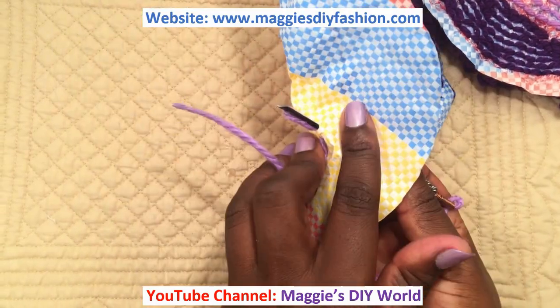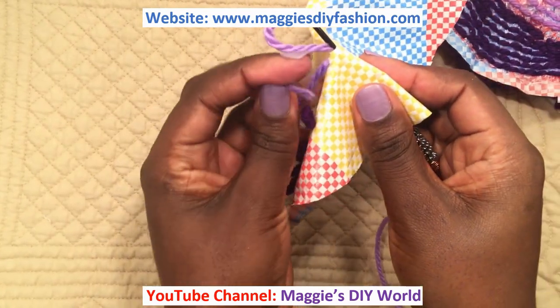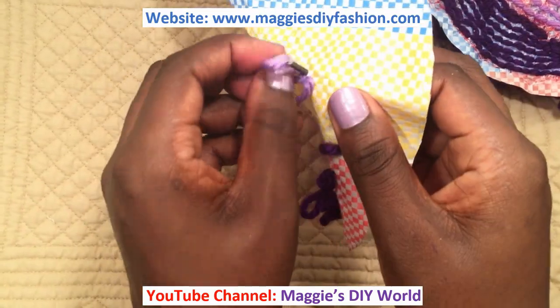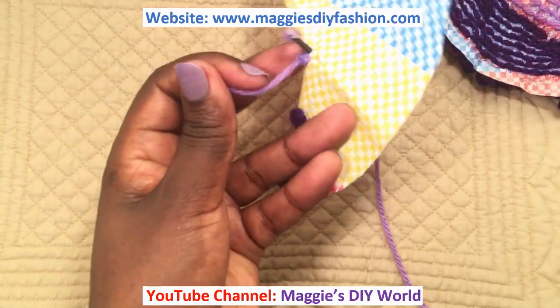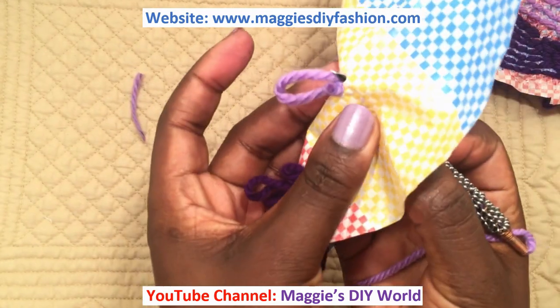For now I'm going to hold this in my hand and pull this so I can make a knot with this loose end — like that. If you like, you can repeat. Now I can cut this loose end. I will pull this only up to where it disappears — like that.